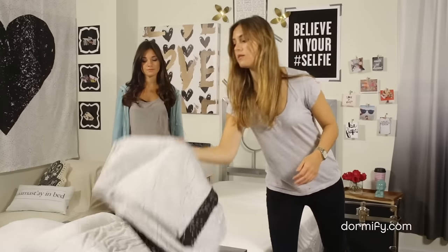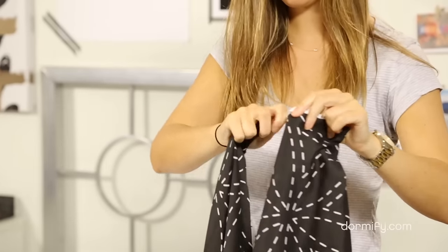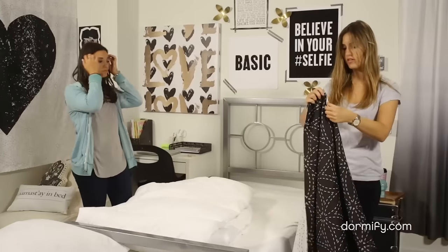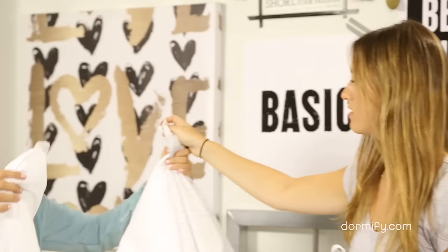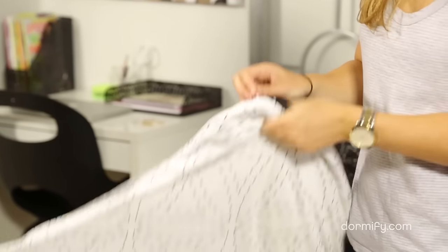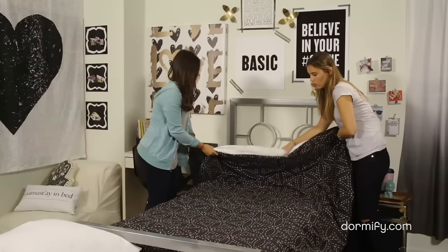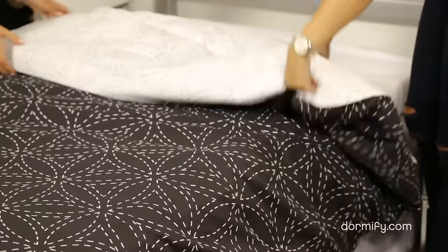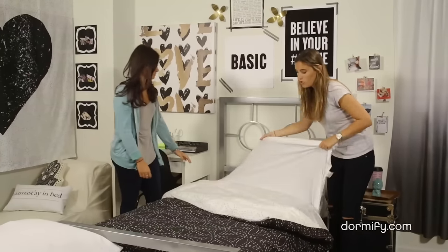So the next part is the duvet cover, and this can be the trickiest part of the whole thing, but I'll teach you a little trick that makes it a little bit easier. We're going to open that, and I'm going to reach my hands in to find the bottom corners and then flip it over. Then you'll match the cover corners with the insert corners and stick your hands back in to find the corners. You're going to flip it over again, making sure that the bottom corners go in perfectly to the duvet corners. And if you have a reversible duvet like we have a lot on Dormify.com, you can flip it over like this so you can showcase how all the patterns come together. And if you have a patterned sheet, you could flip this over too.